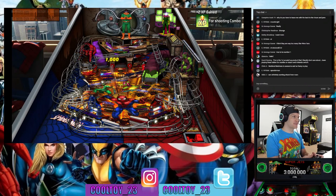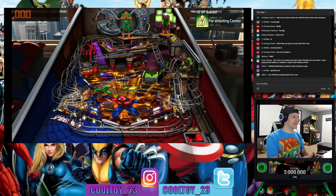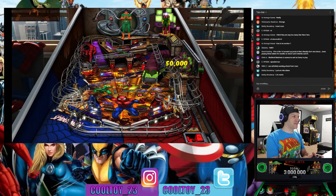Some of these tables have very comical voice acting — obviously they can't go out and get the actual voice actors from the movies. Some of them are really bad, but some are actually pretty good. The Star Wars tables in particular — I've been impressed with the fill-in voice actors they find for those, because some of them are actually pretty decent.